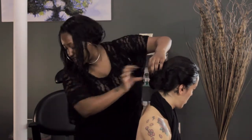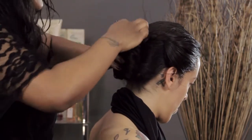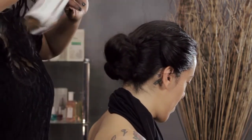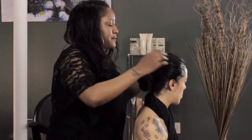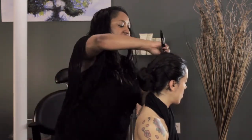Pin up top, underneath — use as many pins as you need to make sure this hairstyle is nice and secure. Then go in with your hairspray and spray it. Tug at any little areas that you want to fix or maneuver in a different way. Brush around the edges to make sure they're slick.